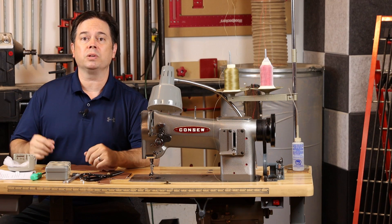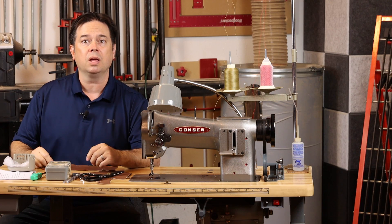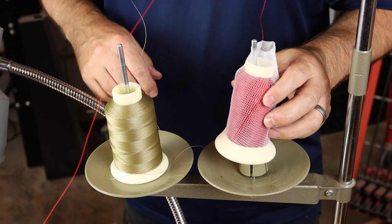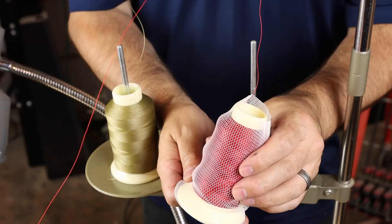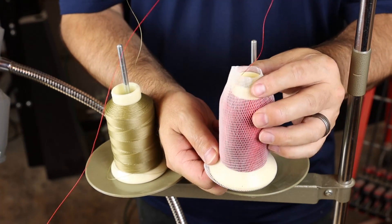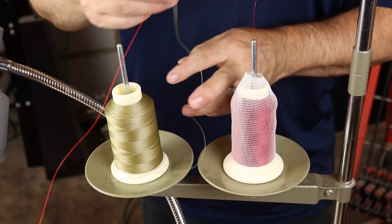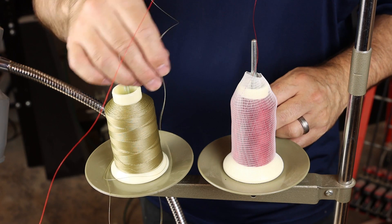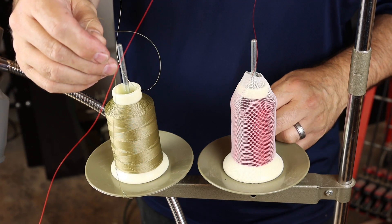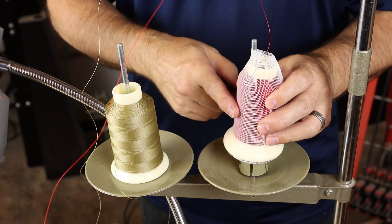Just a quick note on thread socks. You'll be using an industrial thread stand with industrial-style spools where the thread is released off the top of the spool, but it's really important to use a thread sock. It's just a piece of webbed nylon that goes over an industrial thread spool, wraps underneath, and covers the top just a bit — preventing any loose loops of thread from catching on your industrial thread stand. Without a thread sock, a little loose thread can wrap right around the stand and lock you up dead in the middle of a project, leading to a thread break.